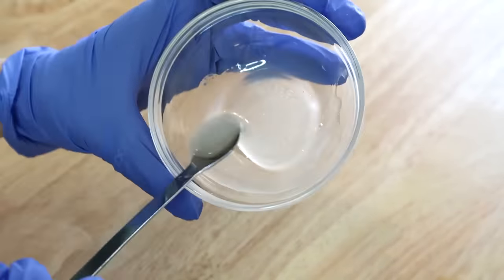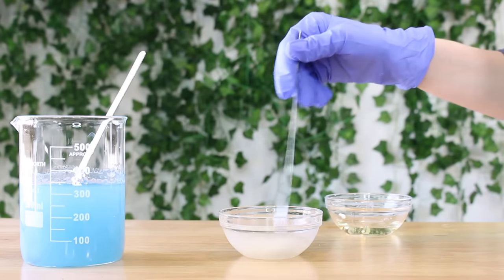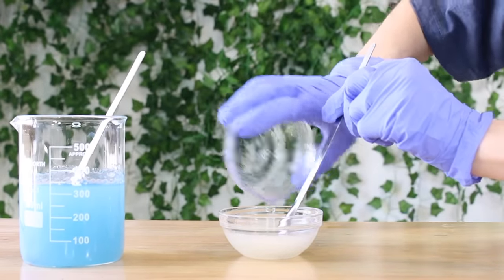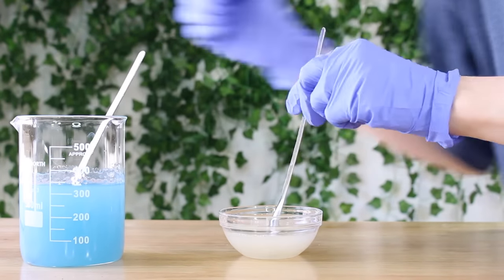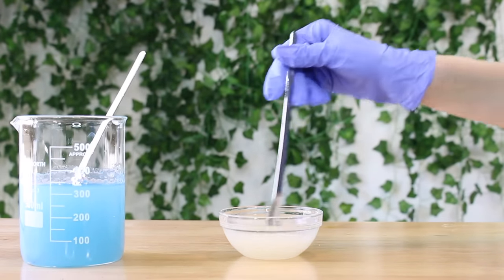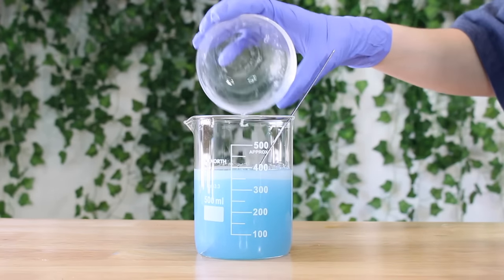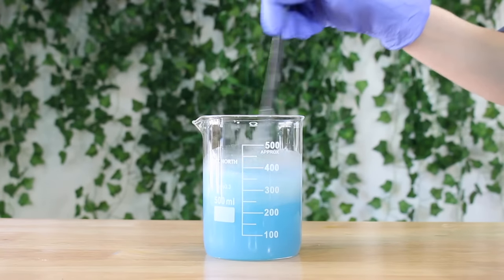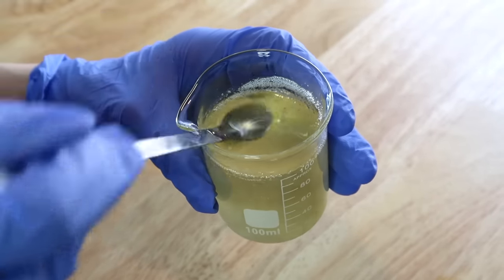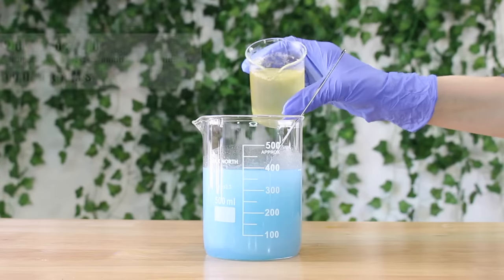The glycerol oleate is actually a refatting agent. It's not necessary for this formula, but it makes products that contain surfactants less drying and makes them more soft, conditioning, luxurious, and gentle on the skin. That's the reason I'm adding it into this product, but if you don't have it you don't need it — you can just replace it with water instead. And I just added that directly into the beaker; you can add both of them individually straight in. Now the last ingredient is actually our main anionic surfactant, and this is the main ingredient that's going to be producing all the lather and foam.